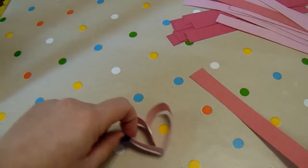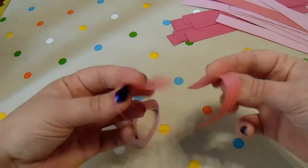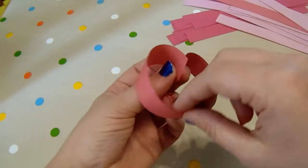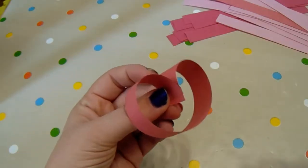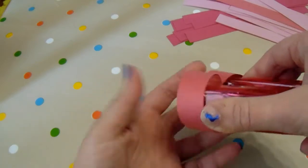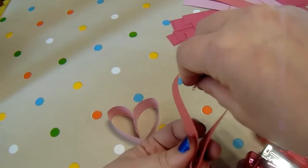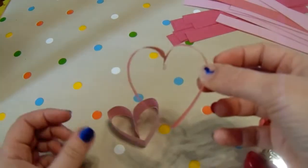Once you've cut all of your strips, we're going to make our hearts. It's really simple — you need to get your two ends, hold them over like so, and then pop a staple in. This is where you might need your grown-up's help. Staple in that bit there and then you've got this shape, and then what you can do is just straighten up your heart like so.